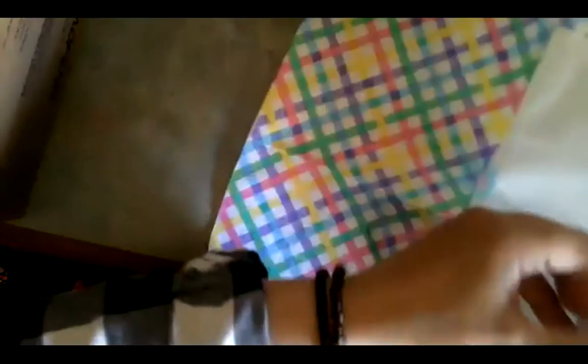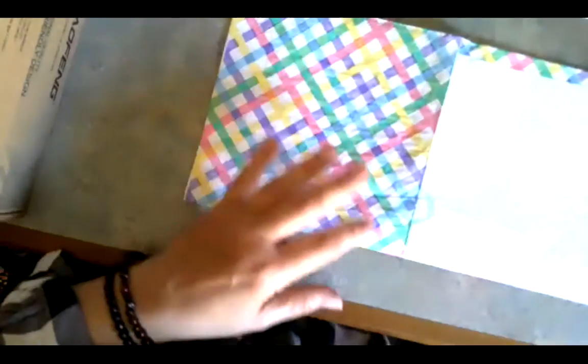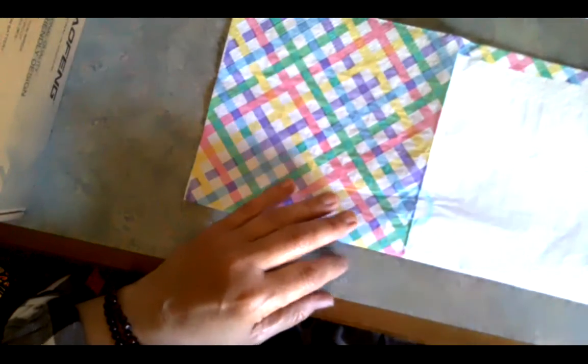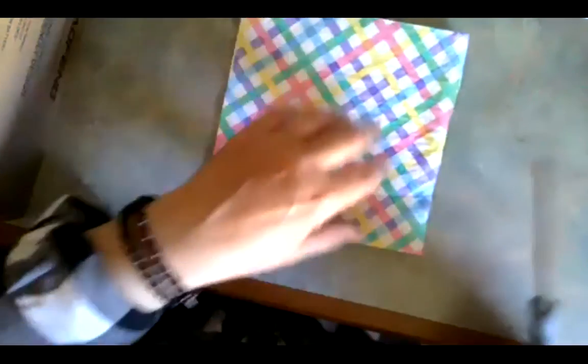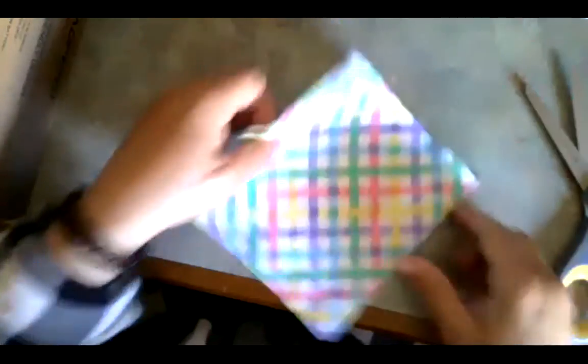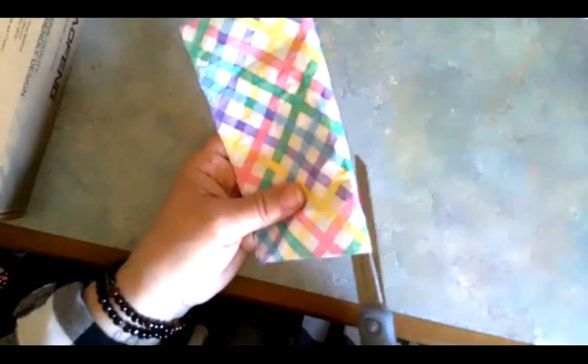I'm going to cut some streamers. What do you have around your house that you can use as streamers? You could use some old cloth or fabric, party streamers, or tissue paper. This is just a napkin and I'm folding it.